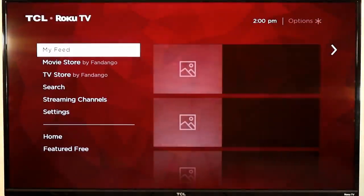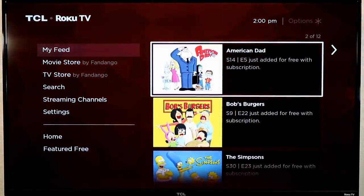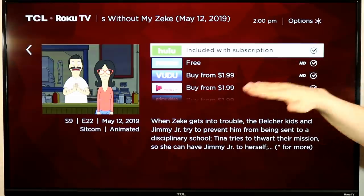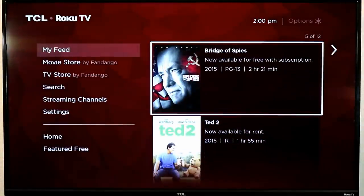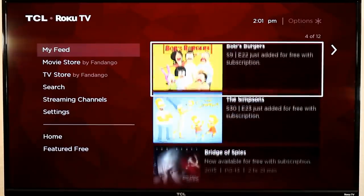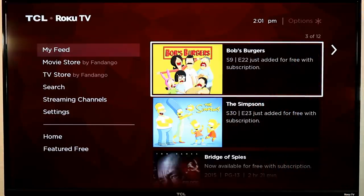The other feature I want to cover is My Feed. My Feed lets you follow shows you love — for example, Bob's Burgers — and it will show you where you can watch it, whether it's included with a Hulu subscription, free on Fox Now, or available to buy from various sources. It prefers to show you options from apps already installed on your Roku. Best of all, it will alert you when there's a new episode, so you always know when something new is available and where to find it.